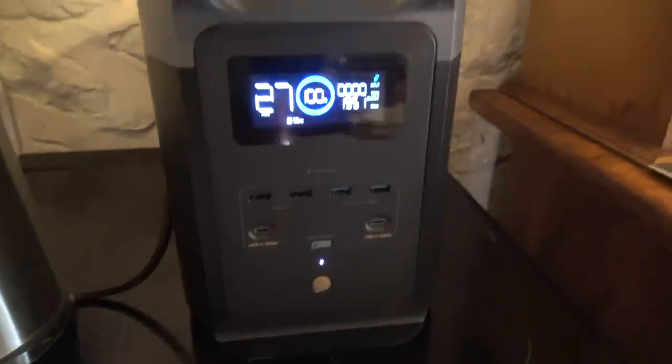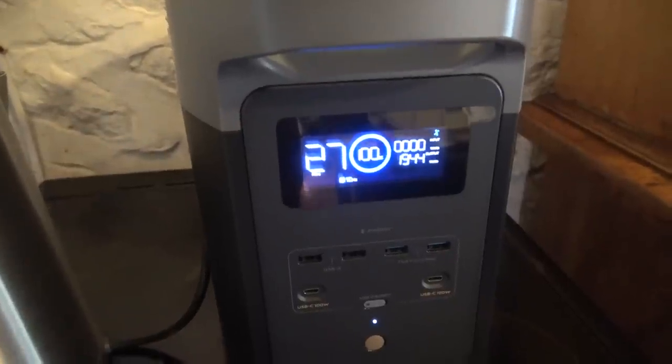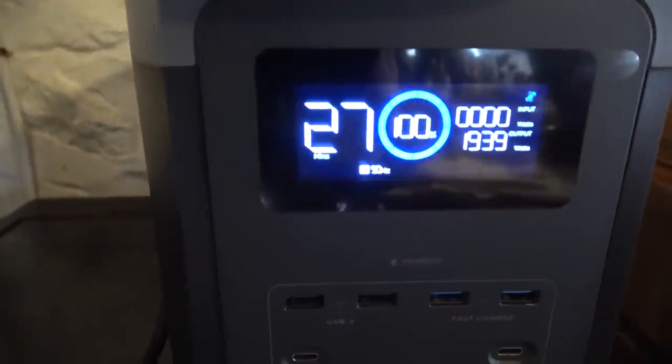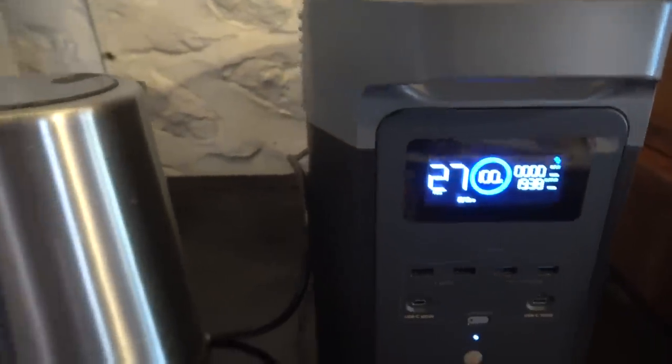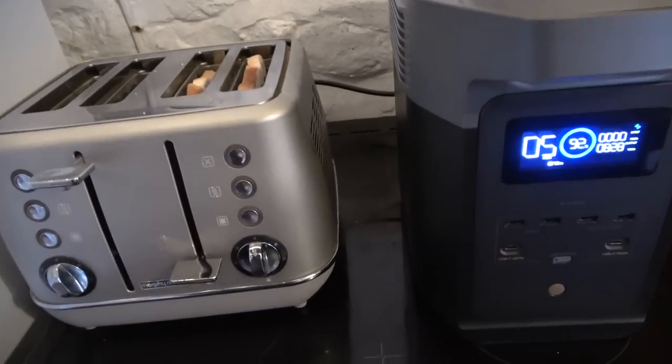Now we're looking at the kettle. The power's going off, you need a cup of tea to get the day started, and the kettle is your absolute go-to. Plug it in — no problems at all, absolutely fine. It didn't really take that long, exactly the same as it would be using mains power. So the kettle passed that test with ease.